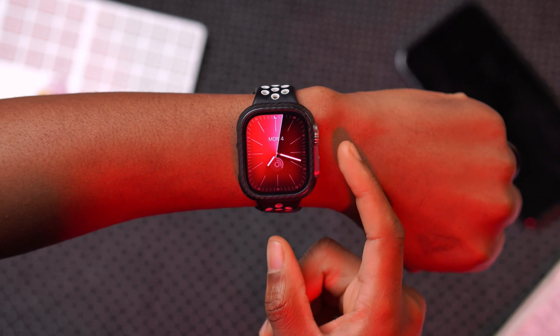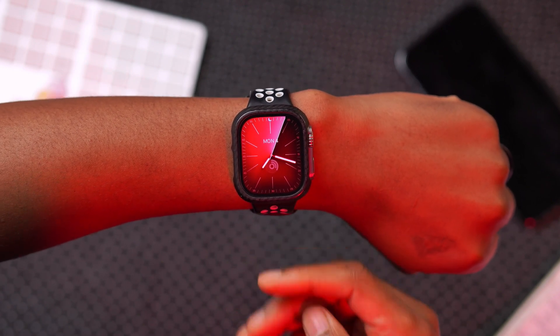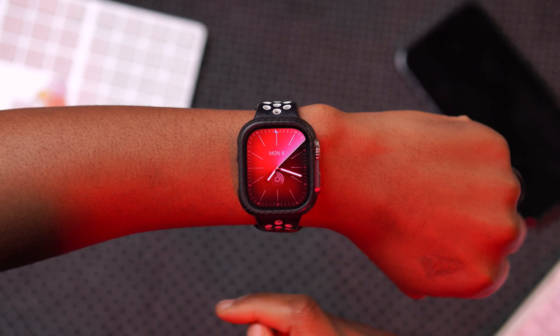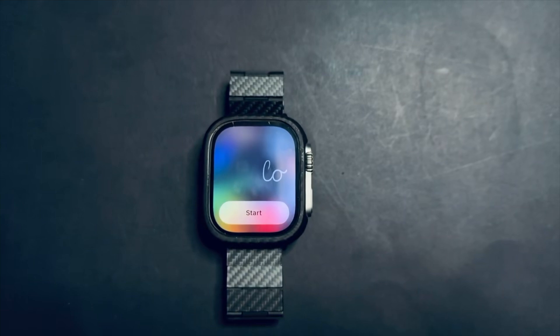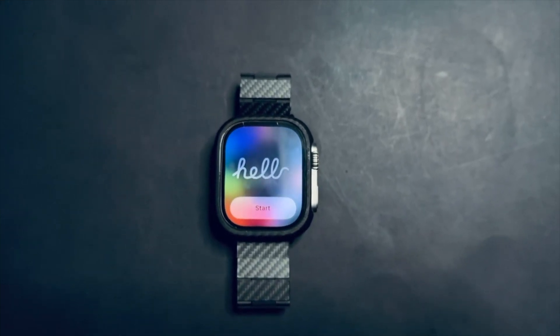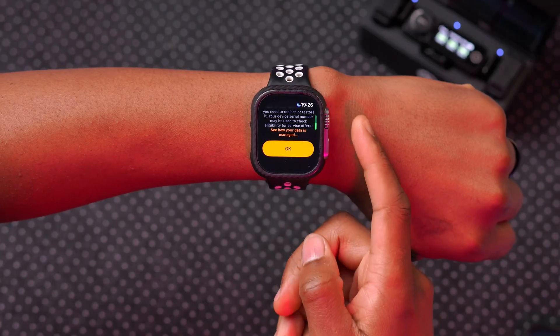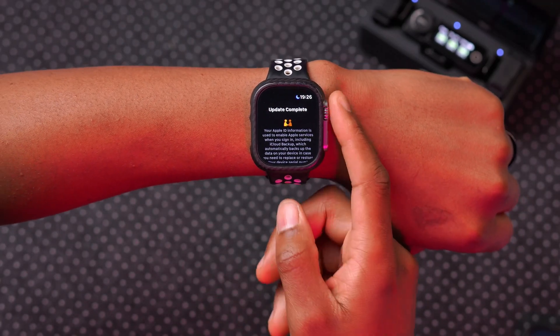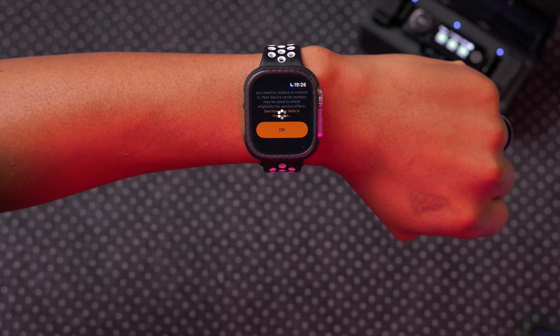The new features and changes here are actually quite a lot. The first one you're going to see after you update your device is a new splash screen that's going to be welcoming you to your new watch after you update. And for some select users, there seems to be a new splash screen that will have a new pop-up message that you have to acknowledge when it comes to watchOS.